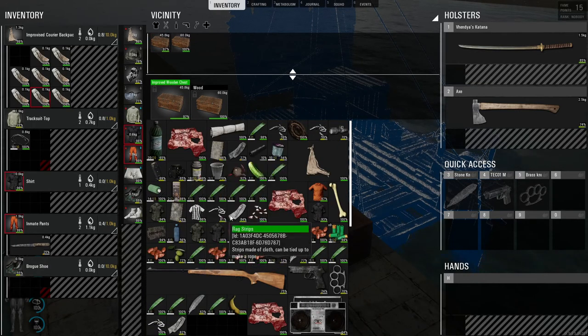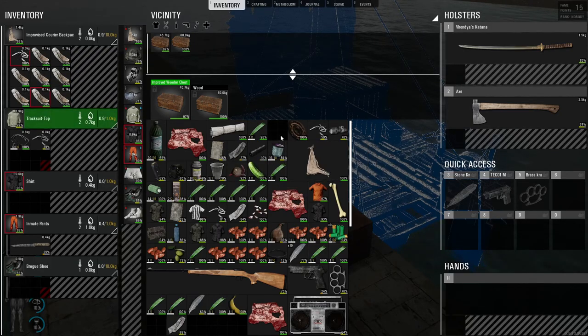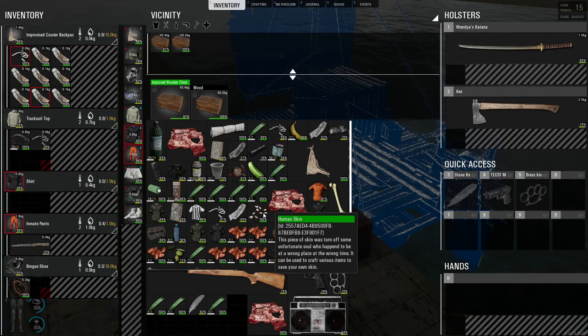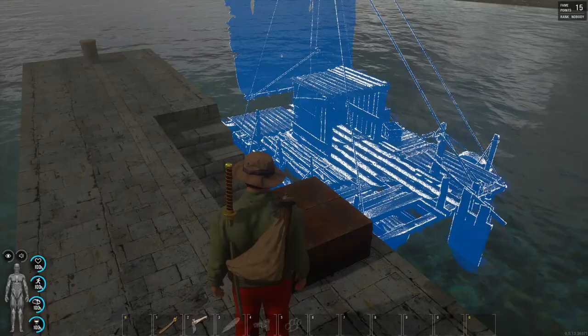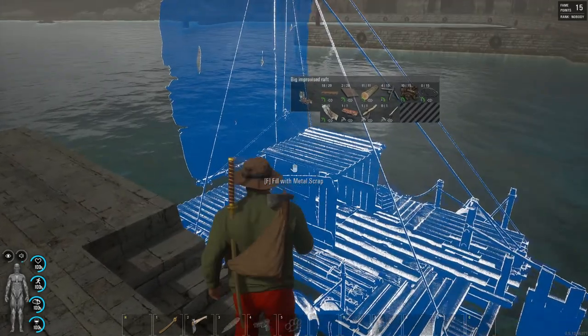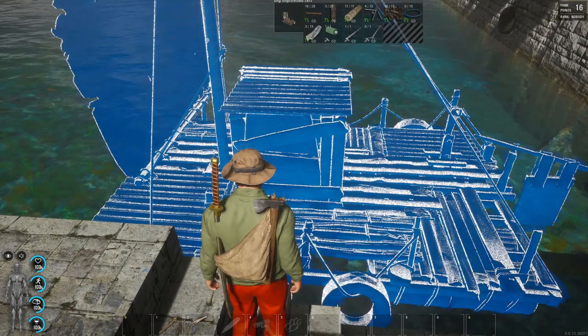Do we have any more dirty clothes? One, two, three, four. No — those are clean. That one's dirty, that's clean. Another piece of scrap that I missed. Looks like we're gonna have to go find some more puppets. Don't fall in. Scrap filled with the dirty rags.